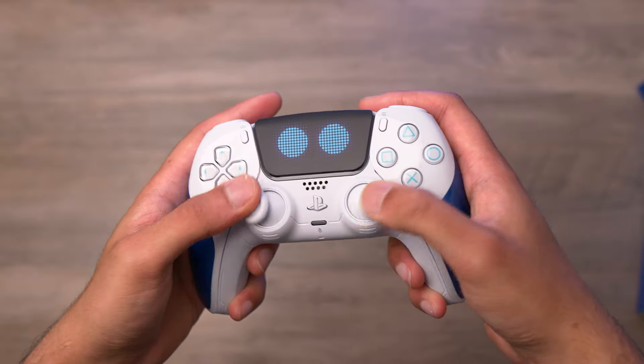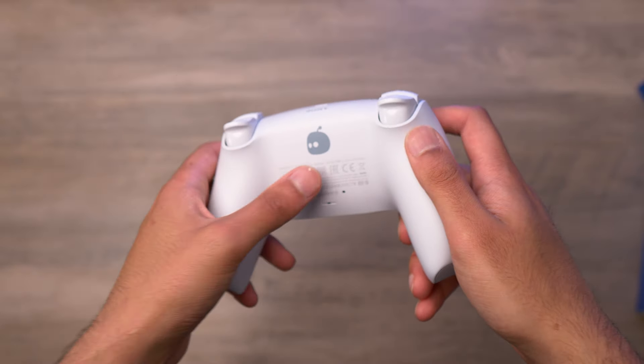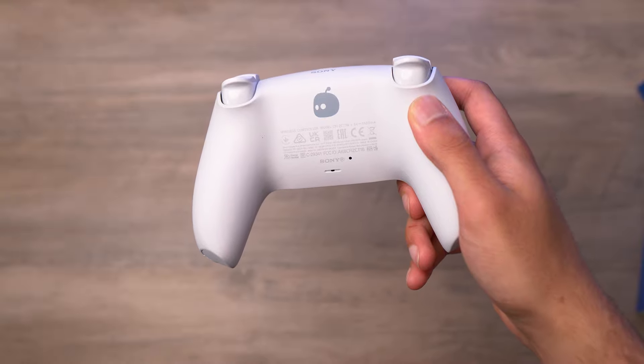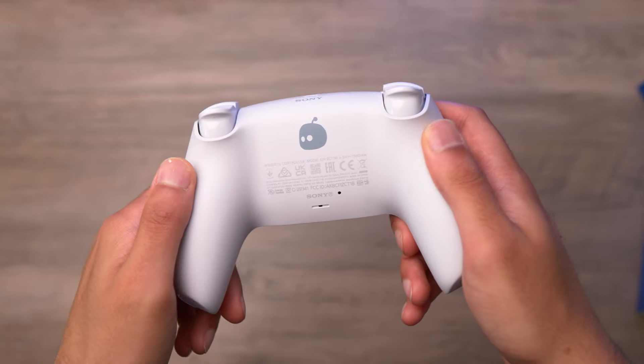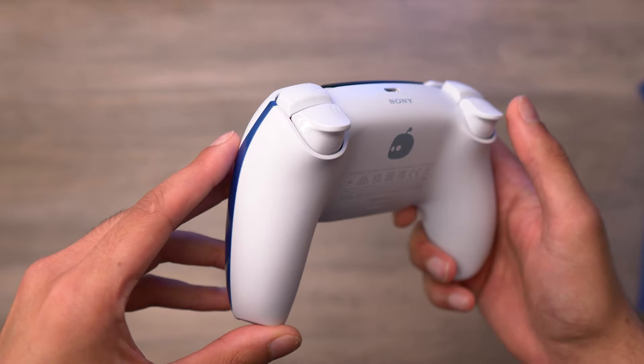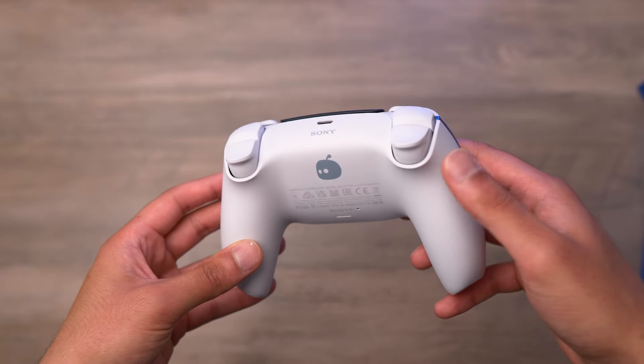The rest of the controller feels normal, just like a standard DualSense controller. On the back, the back plate is fairly standard — we've just got a small little Astro Bot symbol there. We also have white triggers and shoulder buttons, which looks really good, giving that all-white look at the back.